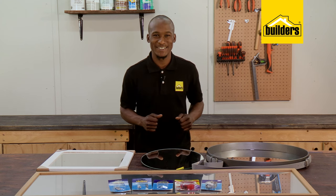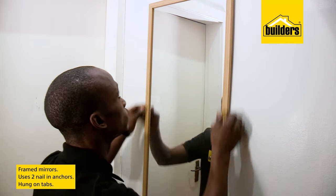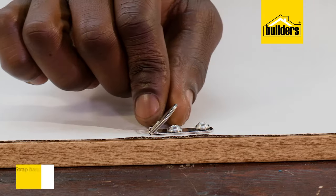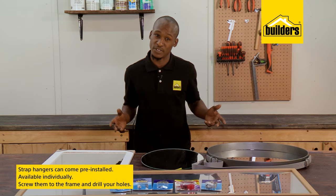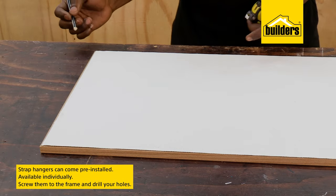Let's reflect on these options. Framed mirrors are generally hung the same way you'd hang a picture frame — two nailing anchors — and they are hung in these tabs. Some mirrors have strap hangers pre-installed; others don't, and these are available individually. Simply screw them to the frame.